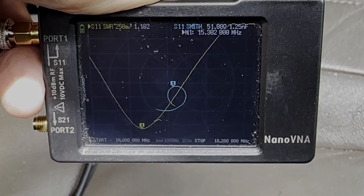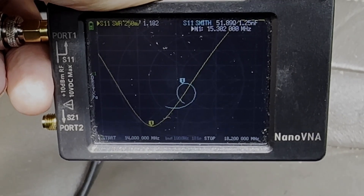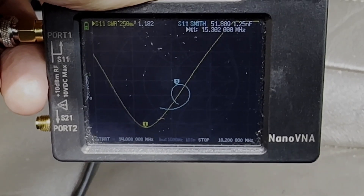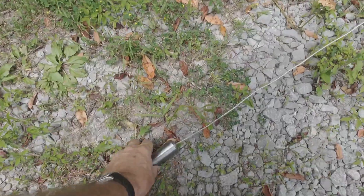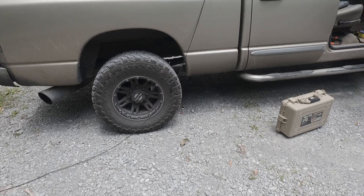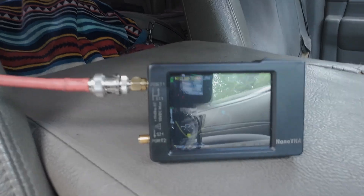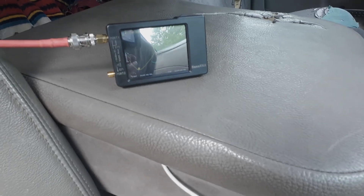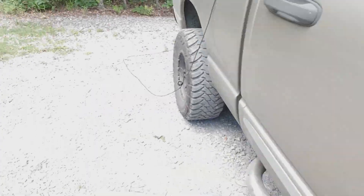I want to lower that down to the 20 meter band or raise it to the 17 meter band so I can get on the air. That means I've got to either shorten or lengthen it. I'm going to adjust the radials to see what that does. I've only changed one radial and our frequency now is 14.58 megahertz. Let's go drop the other one.